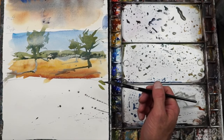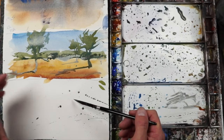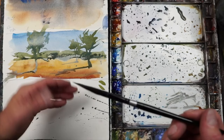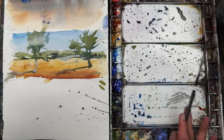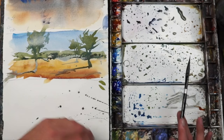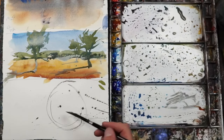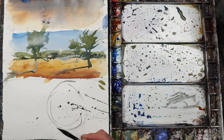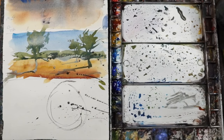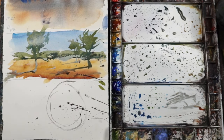When you splatter, ideally you want it to be one stroke — you want to go down and stop. What you don't want to do is go down and up. If you do that, the splattering is going to go down and then back up — it may end up on your walls or in places you don't want it. So if you're trying to keep it in an area, get used to doing one downward stroke and not the up-and-down motion. So I'll just do a few dots like that.